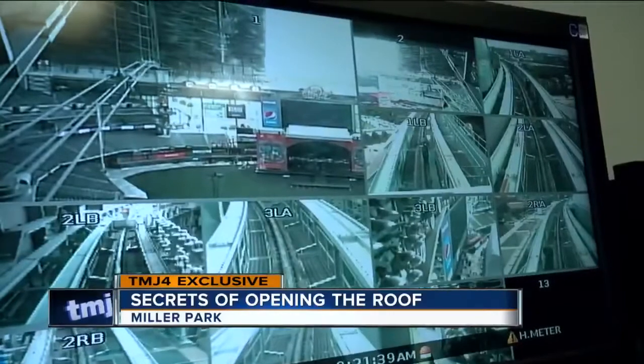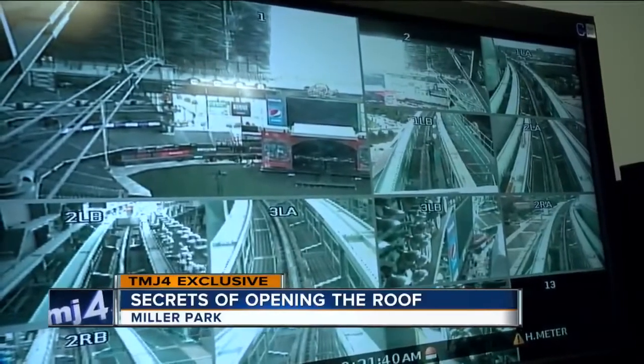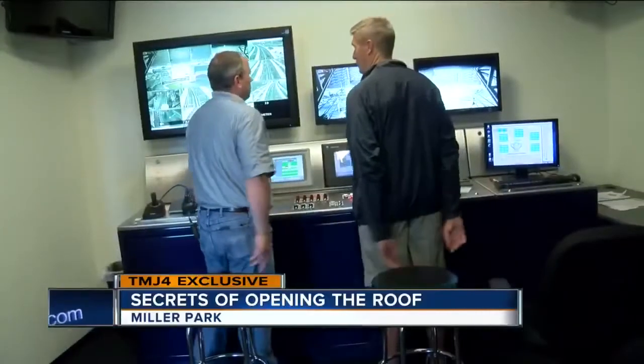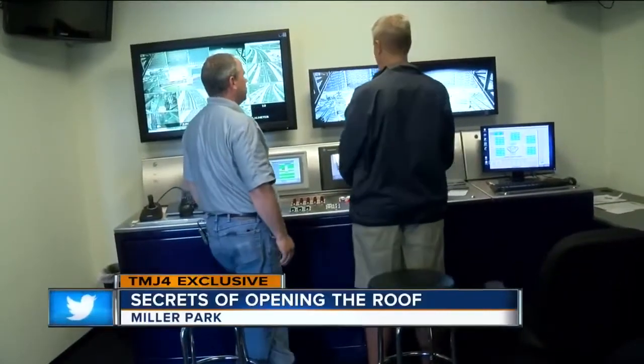We got the monitors now. The roof has 10 cameras on it, two cameras per panel, plus two behind home plate to see what is going on at all times. The computer tells us what the roof is doing while the cameras verify it.